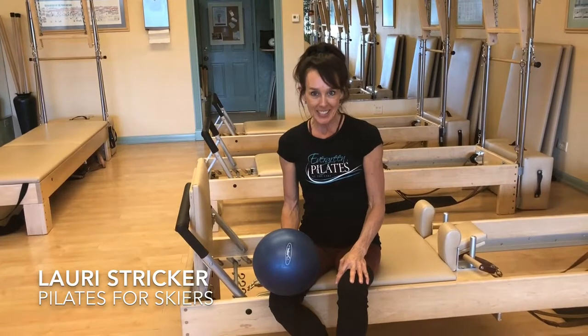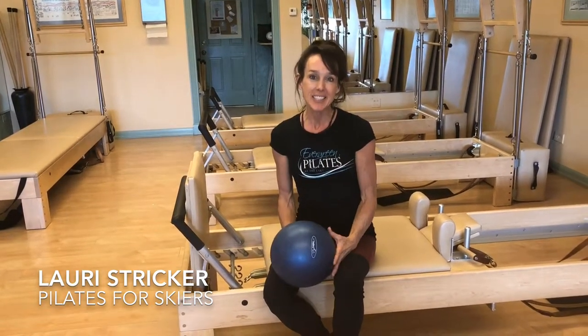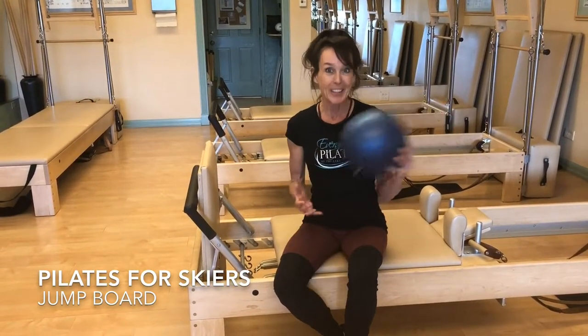Hi, this is Lori from Evergreen Pilates. Pilates is excellent cross training for skiers. One of the things we like to do in our ski conditioning classes is use the jump board. Today I'd like to show you a sequence using the jump board and a ball.